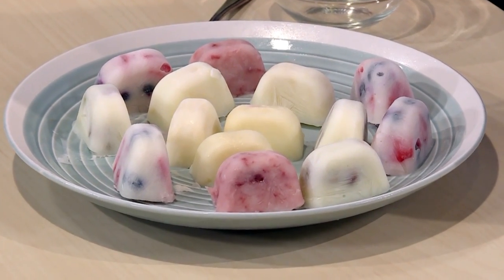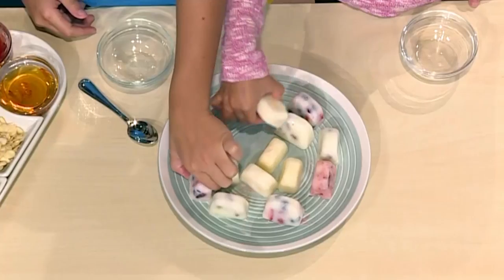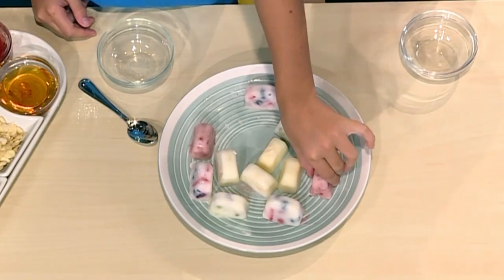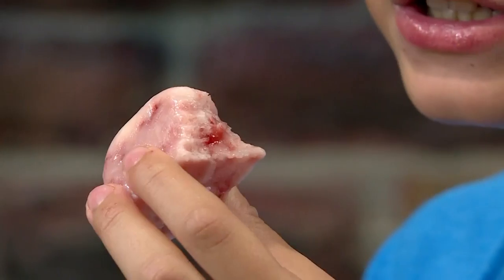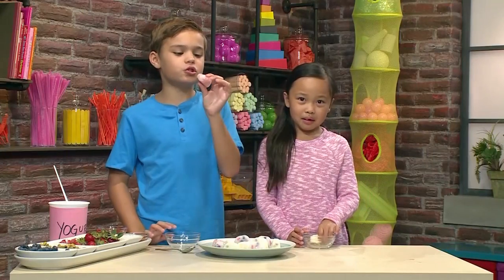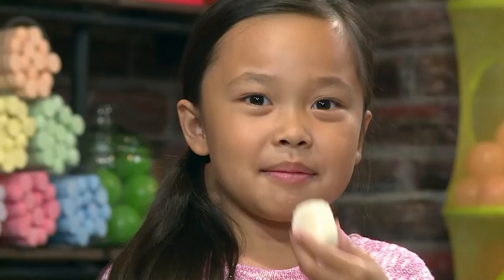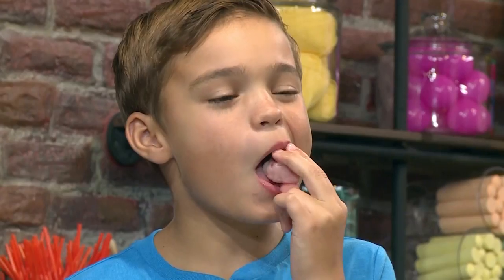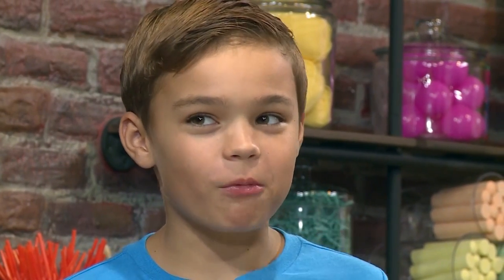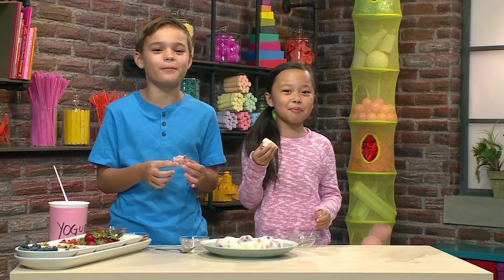These are the ones we made earlier — frozen and ready to eat. I'm gonna choose this one because it looks like it has honey. I think the recipe is super cool because you can make frozen yogurt bites any way you want. Mine has jam, strawberries, and pistachios. I think this has honey, strawberries, and pistachios. Mmm, this tastes really good. That was super yummy. And that's how you make frozen yogurt bites.